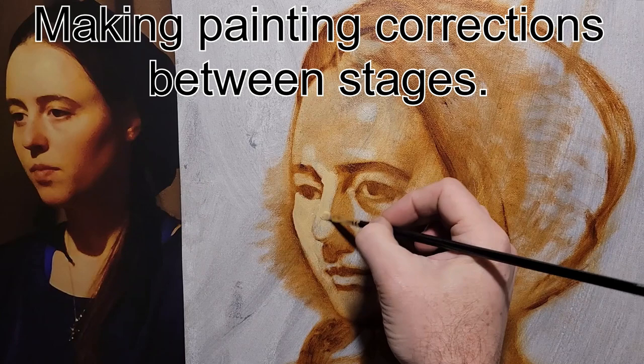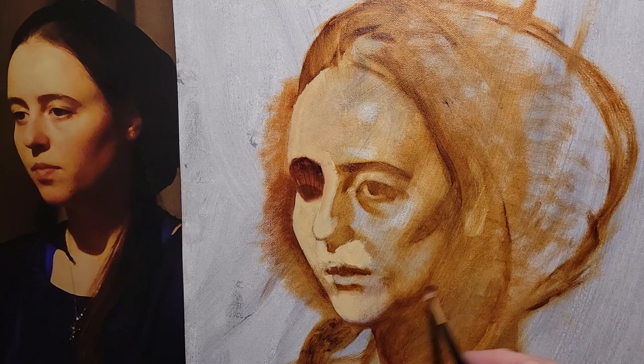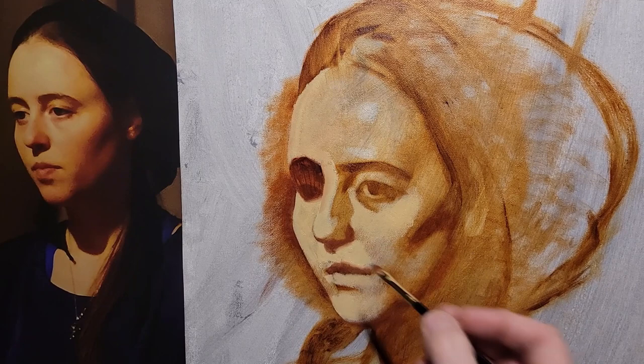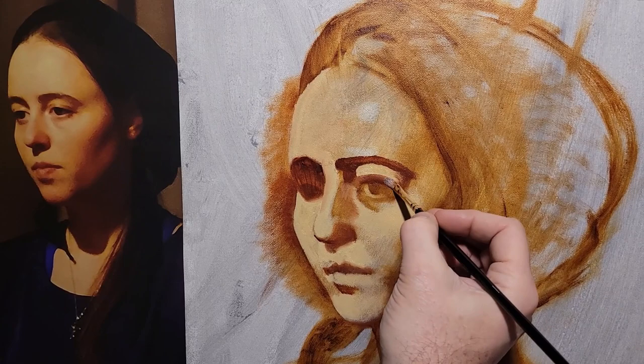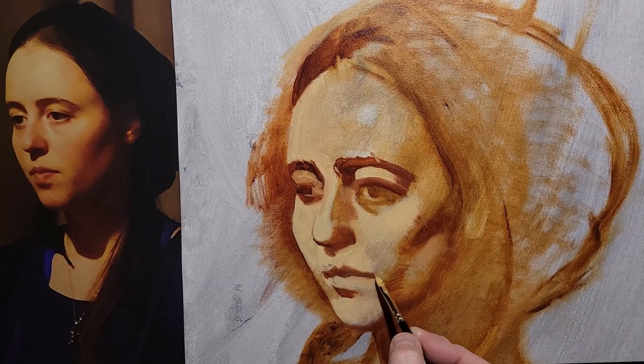Welcome to the video on making painting corrections between stages. I have a brown and transparent red oxide mix as my darker color — effectively I'm drawing, it's just a dark-light drawing. The white and yellow are actually raw sienna and white, and I'm keeping this very dark-light, so I'm not focused on color but making drawing adjustments.